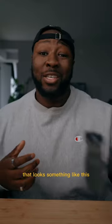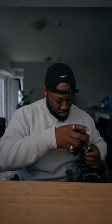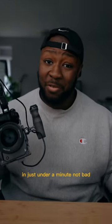So you could actually take a rig that looks something like this and change it into something that looks like this, able to shoot vertical content in just under a minute. Not bad.